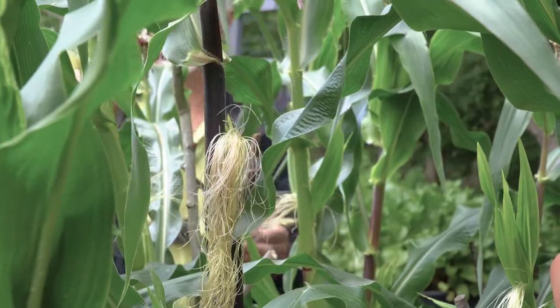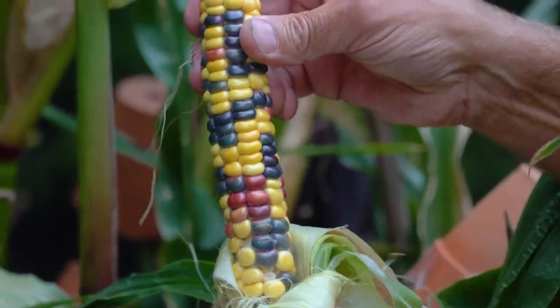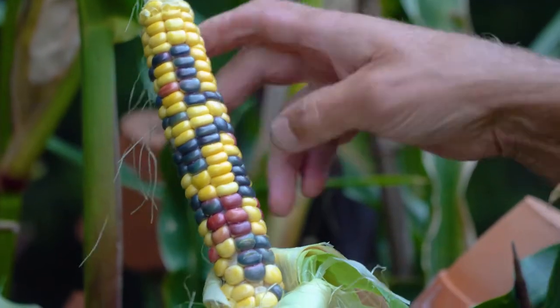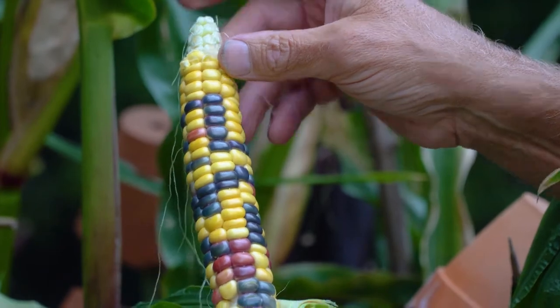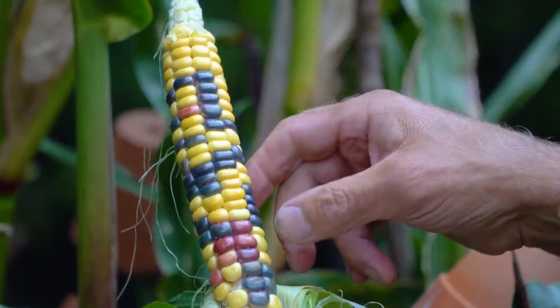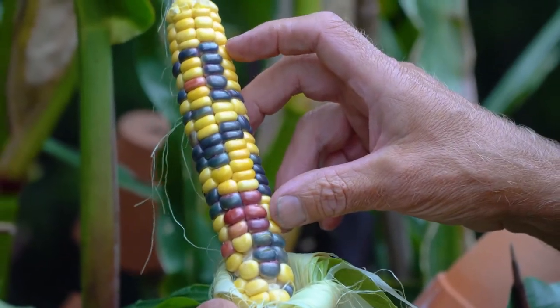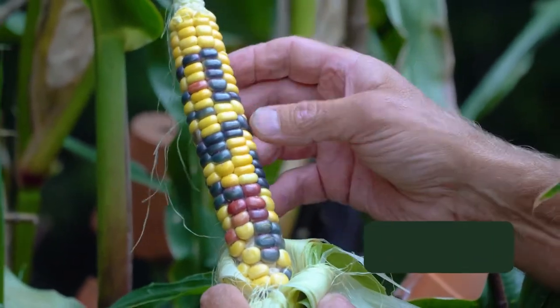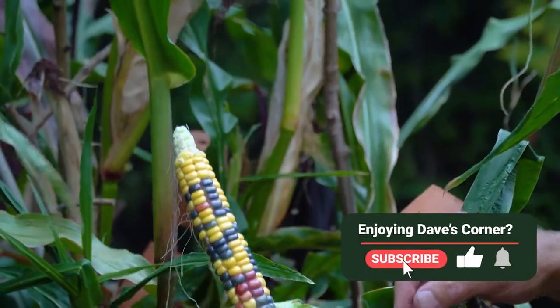If we want, we can save that seed - just dry it out somewhere for a week or so. Somewhere warm and dry, and then you can pick the kernels off and save them in a dry paper bag. It just keeps all the moisture off of them, and you can sow them again next year.